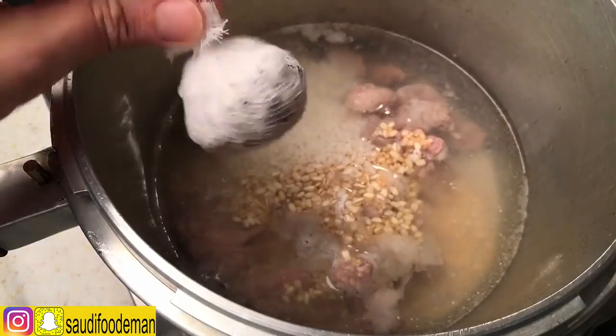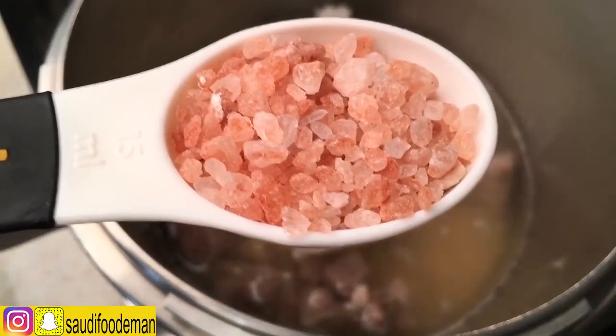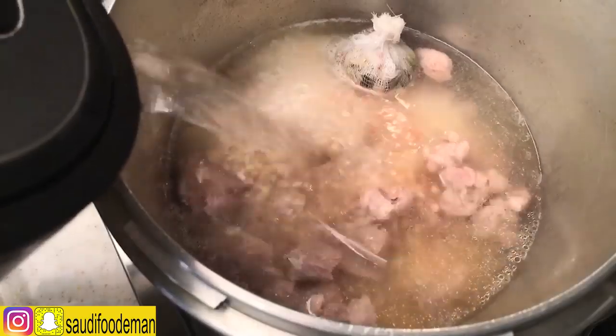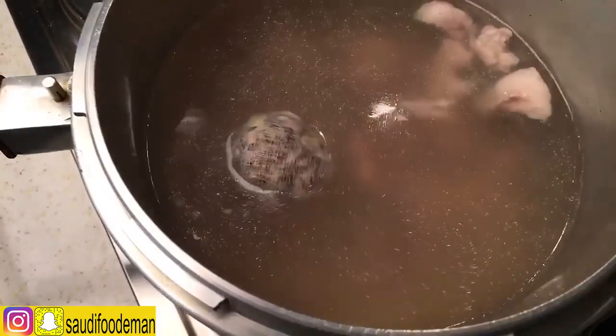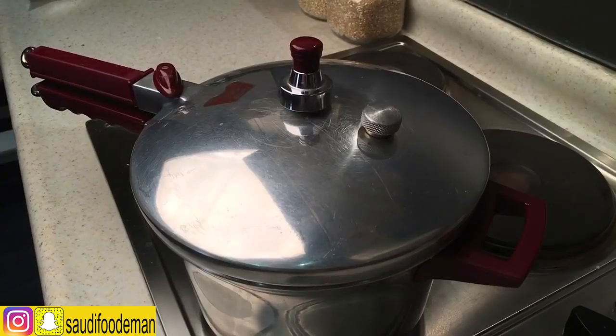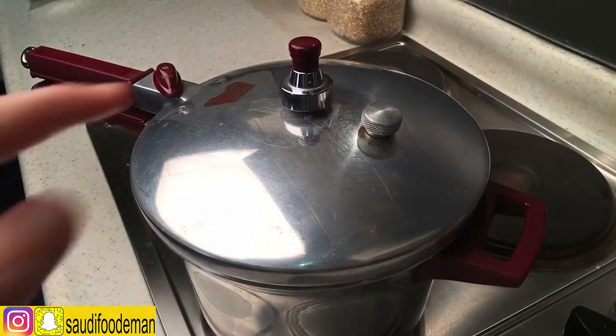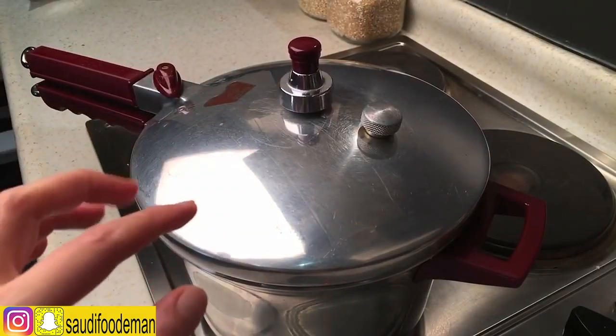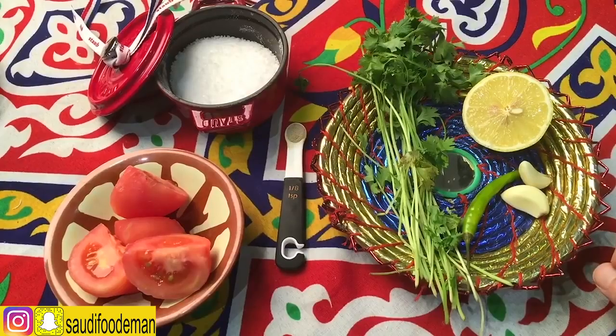We're going to add more water and then cover it. We're going to let it cook. If you don't have a pressure cooker, use a normal pot and cook it for two hours on low heat. We're going to put it on low heat and let it cook for one hour.